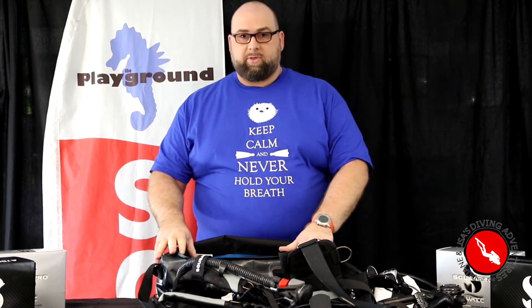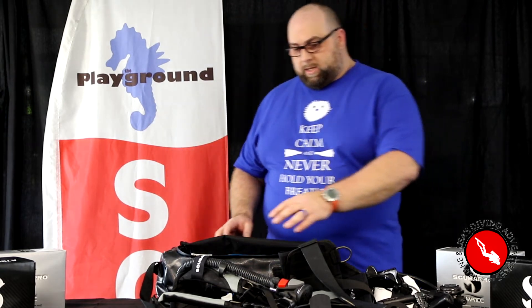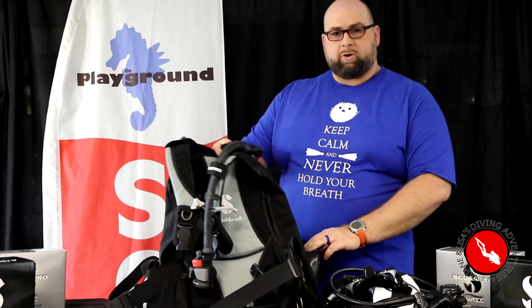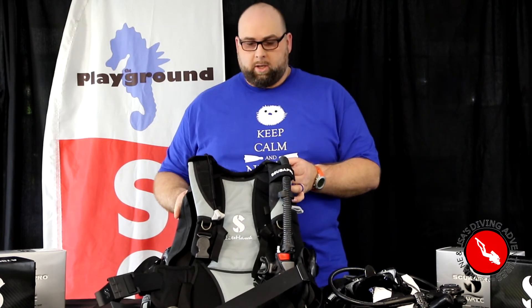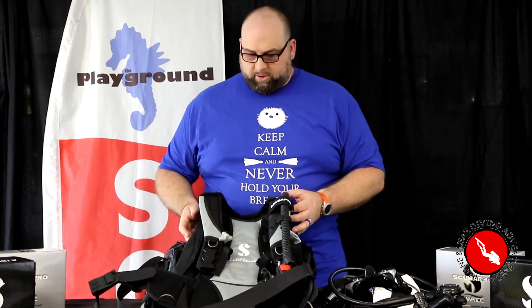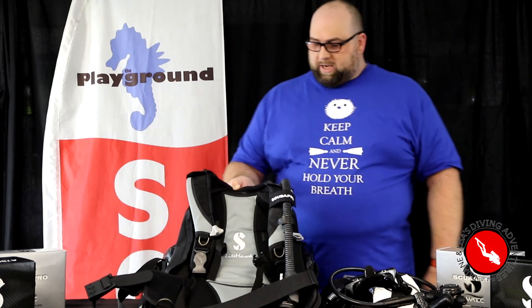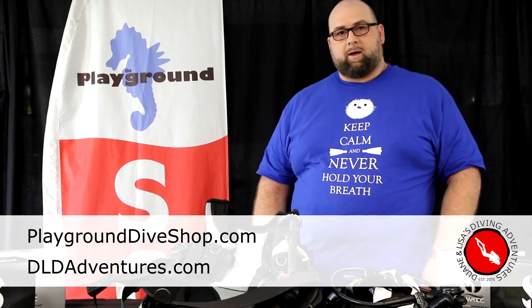I like this bag. It keeps everything together, easy to put up in the overhead, easy to carry. The bag and Lighthawk together cost about $300 less than some of the other popular travel BC options out there, so it's a nice economical solution if you're trying to do some awesome diving on a budget. If you want to find out more, check us out at ThePlaygroundDiveShop.com.